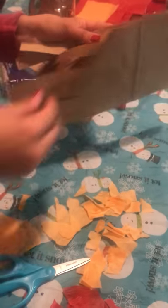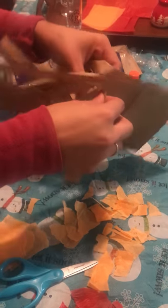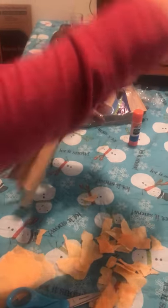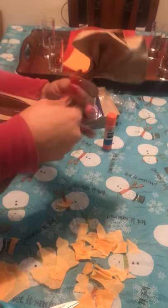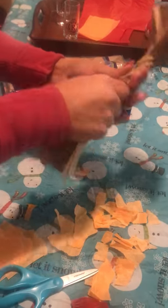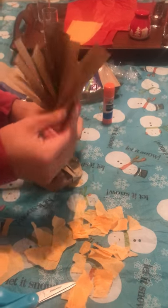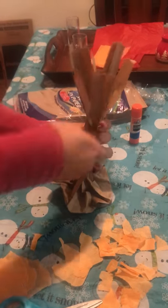Now that that's done, we're going to open up our paper bag — careful not to tear it, open like this. Then you're going to grab the bottom part, and this is actually going to be the base of your tree to where it stands. The rest of the part you're going to twist, just like that. Then you're going to get your branches out and twist those as well.